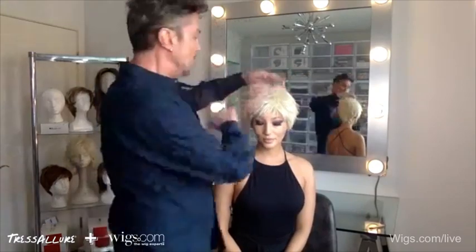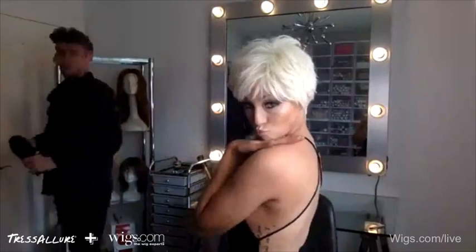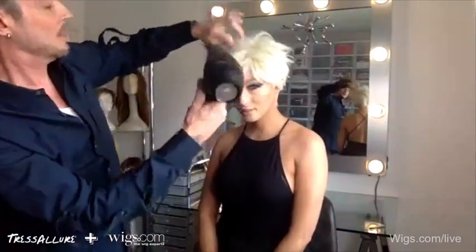I've given this a little more disheveledness. I like to take the dryer through it to give it a little fluff — give it a little life of its own, make it look like it's living. The platinum color is cute and she comes in many different colors.